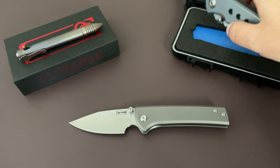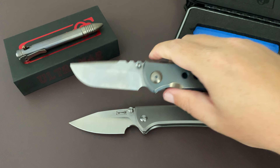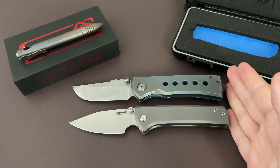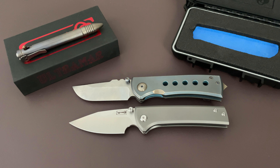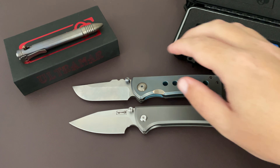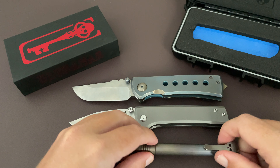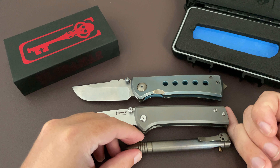Here's the size — here it is next to a 228. Actually, damn near the exact same size as the 228, at 3.3 inches. I think the 228 is supposed to be 3.5, but I'm not 100% sure. Here it is next to a Chavez pen, if anybody has one of those for comparison.